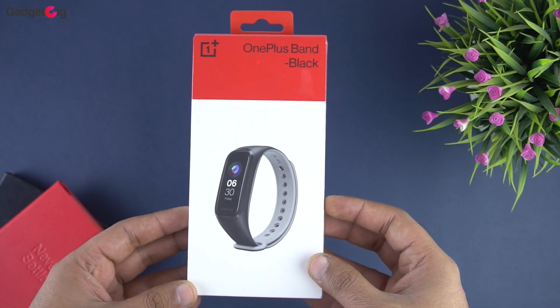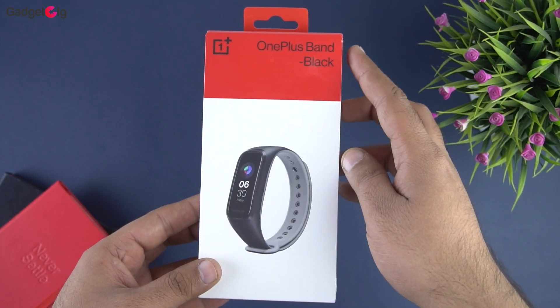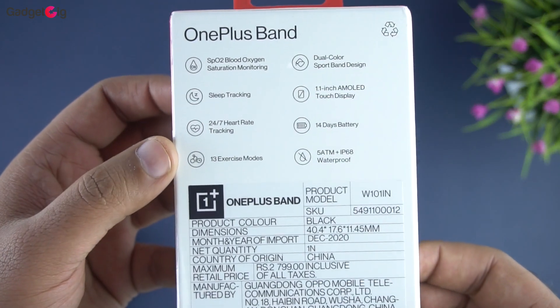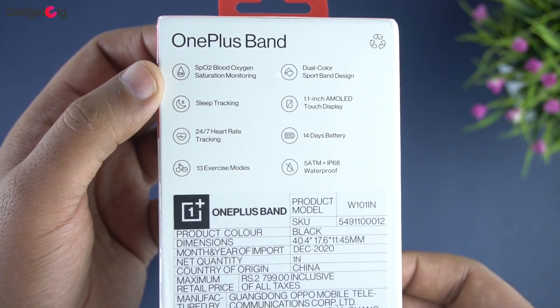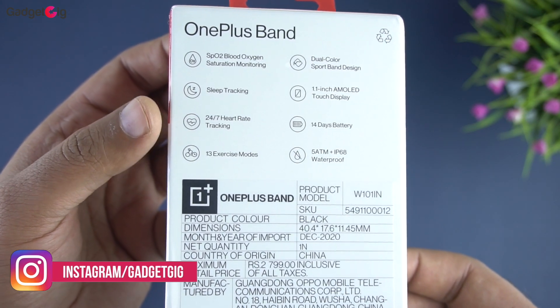So let me quickly show you the unboxing experience. Here we have the box, and on the front we have the OnePlus branding along with a picture of the band. At the back we have some key features such as SpO2 monitoring, sleep tracking, 24x7 heart rate tracking, and 13 exercise modes.